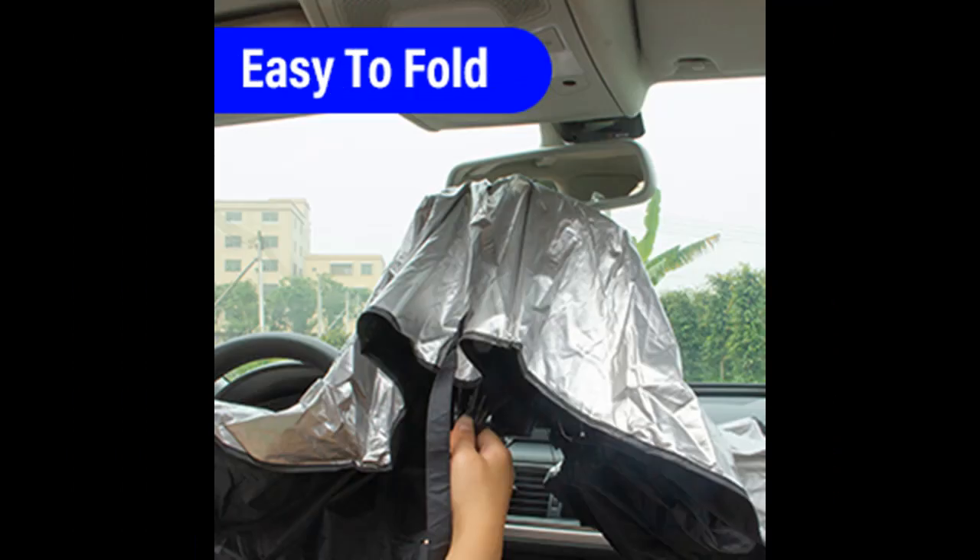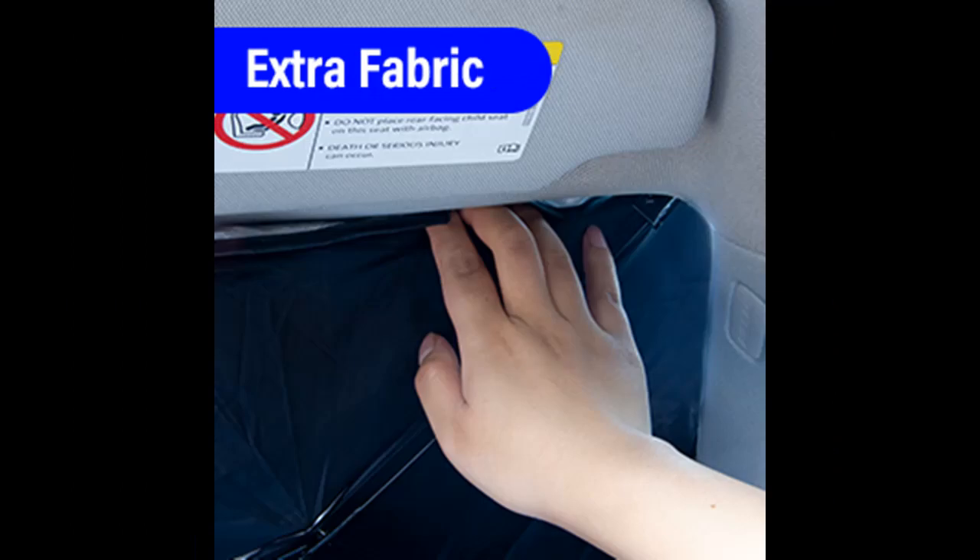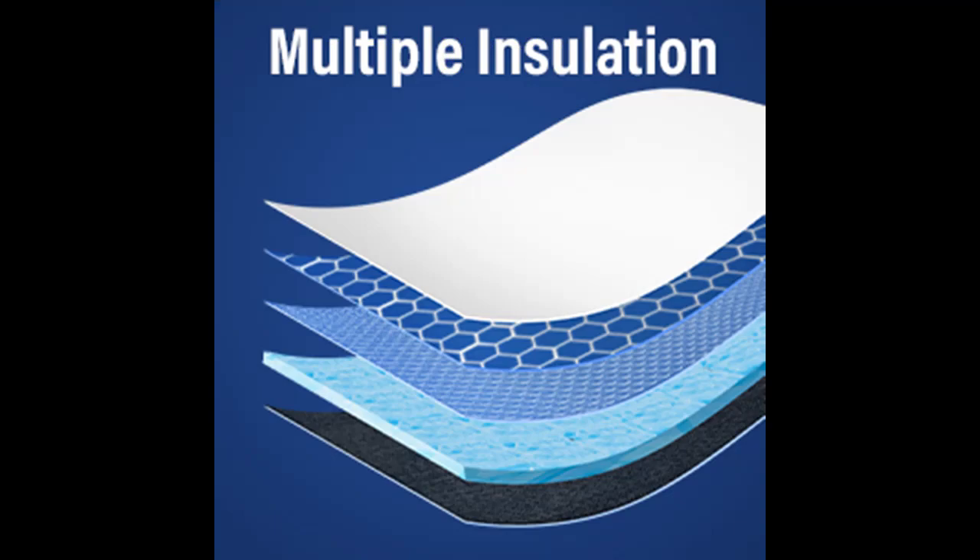Easy to fold — the sunshade umbrella collapses to less than one square foot, which can be done in seconds. Thanks to the compact leather storage pouch, the sunshade umbrella can fit into your car door pockets or in the glove box. It's super space-saving and time-saving for daily use.